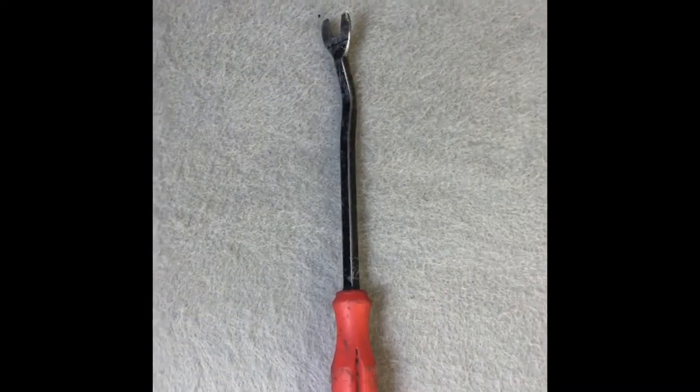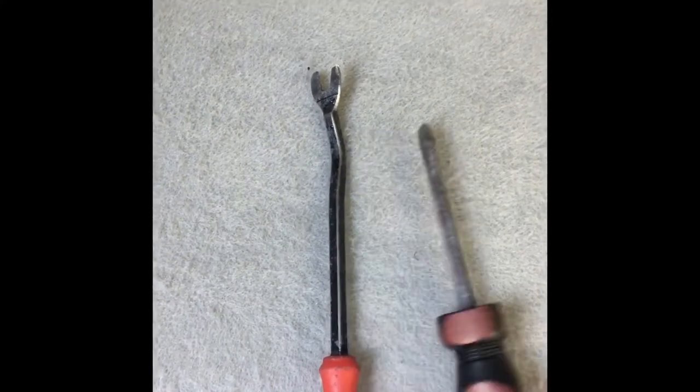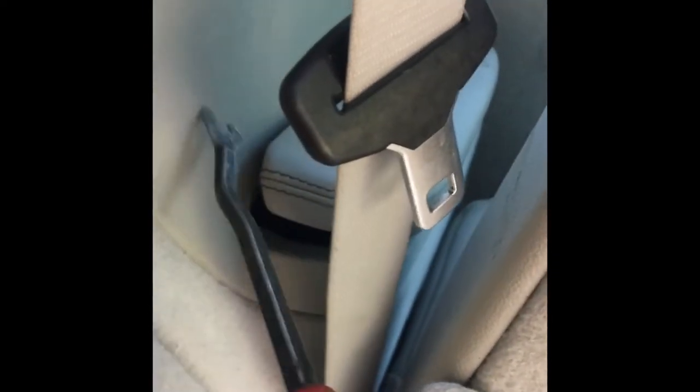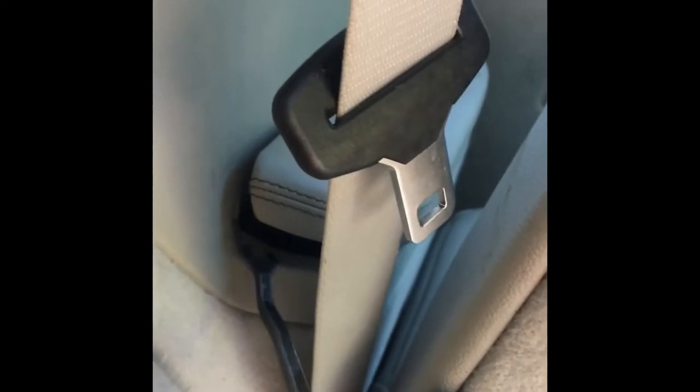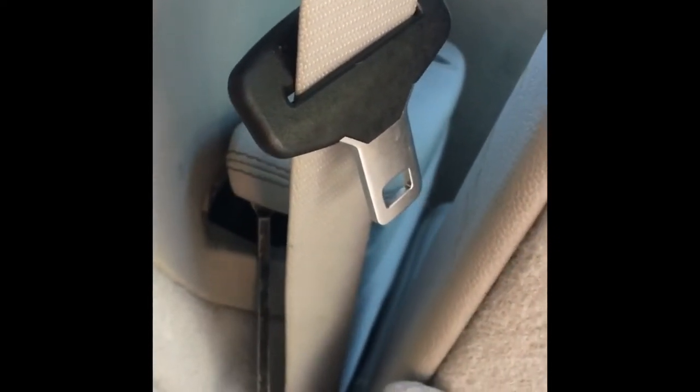Grab yourself a prying device — two if you need it. Come right here to the back towards the wall, come right in here, pull down as hard as you can. It'll pop up right here, then go to this side and pull up as hard as you can — it'll pop open. It's recommended if you're doing both sides to just get those both ready so your tool can be put away.